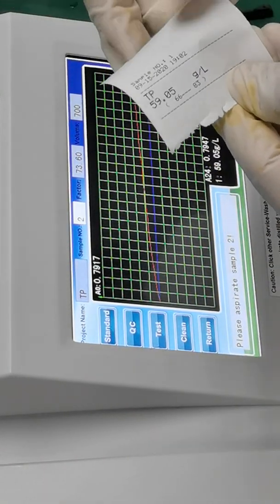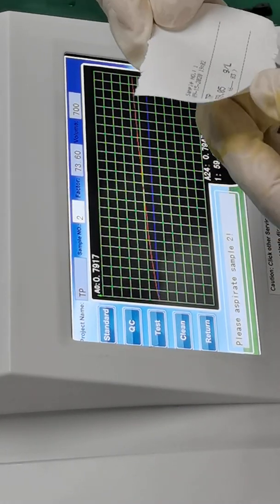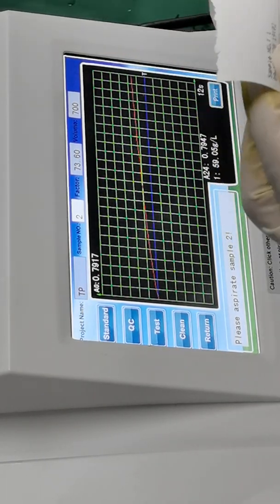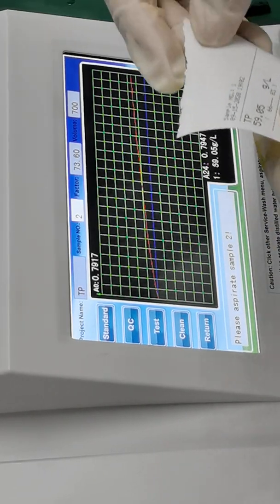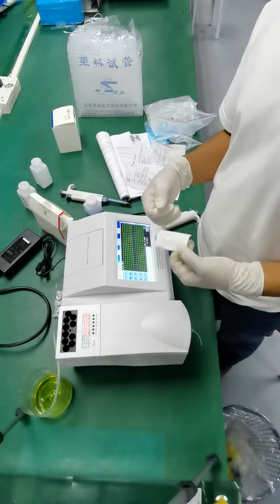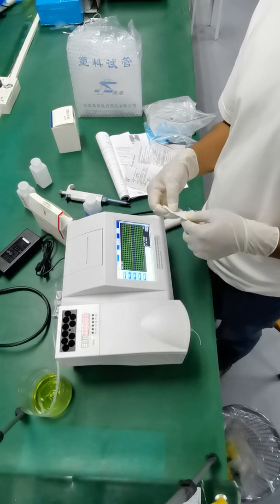The value we have got is 59.05 grams per deciliter. It is a little bit low but I think we should have been a little bit better at the volume — maybe it could have a better range. But that's all for today and this is how we do it. I hope to see you in another video. Thank you.